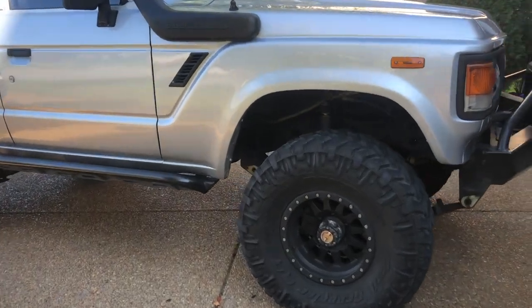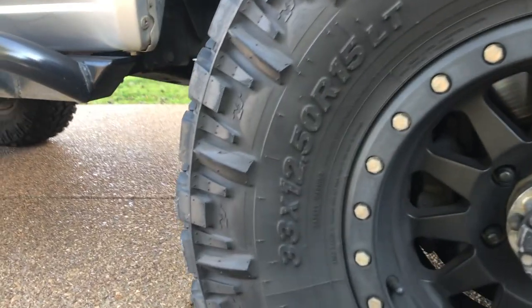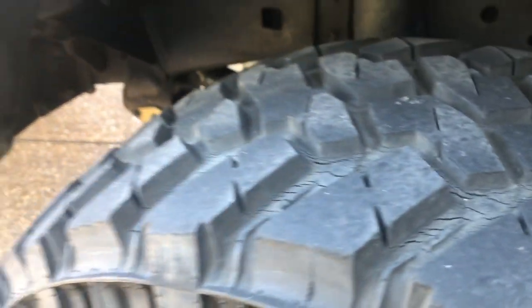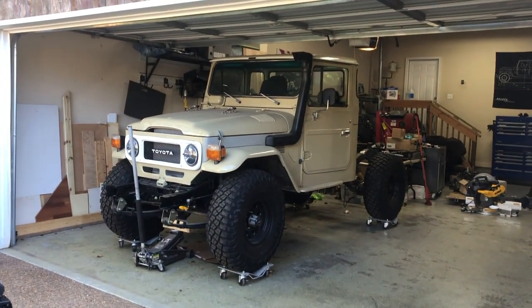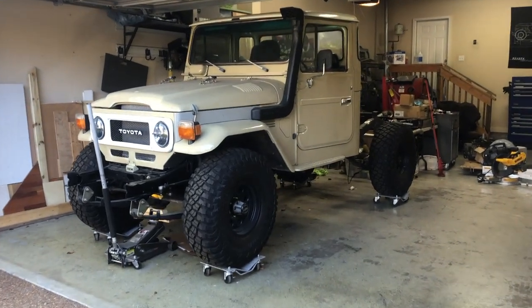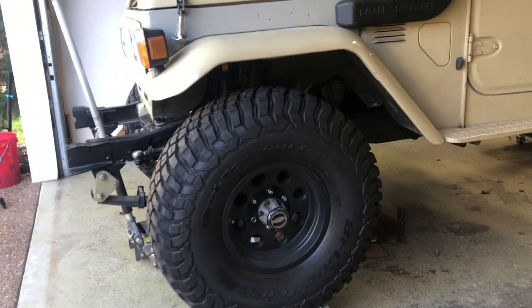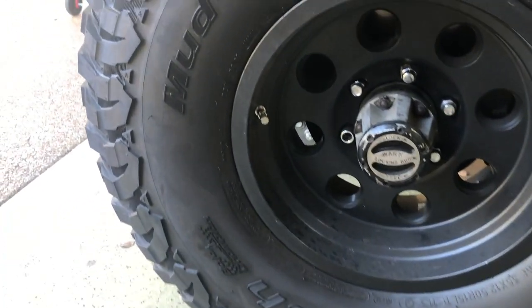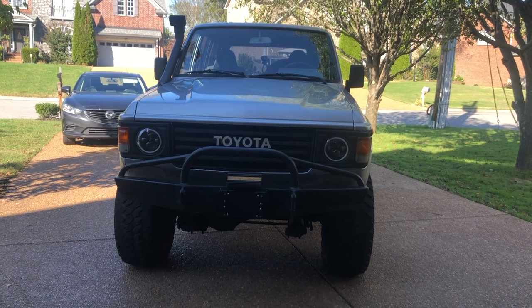Coming on to the FJ60 — at the moment she's running a set of 15-inch wheels with Nitto Trail Grappler mud terrain tires in a 33 by 12.5 by 15. They've got pretty bad dry rot cracking all the way around on every tire except the spare. So I'm going to pull the wheels and tires off the FJ45, since that truck is going to be down for at least a few more months. It's currently running 35 by 12.5 by 15 BFGoodrich KM3s with less than 20 miles on them.